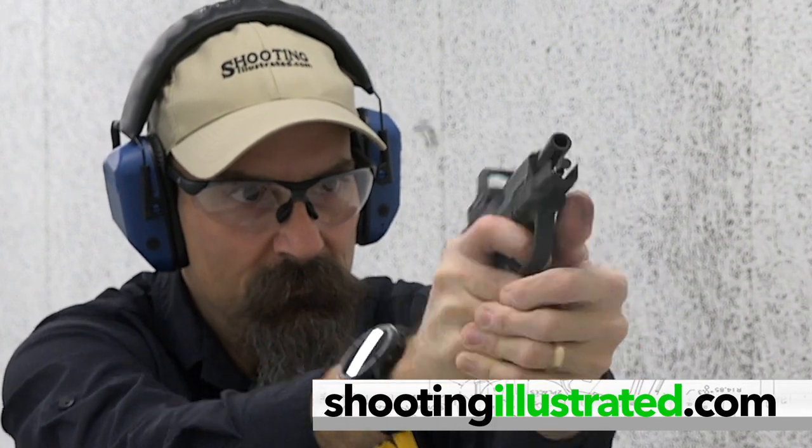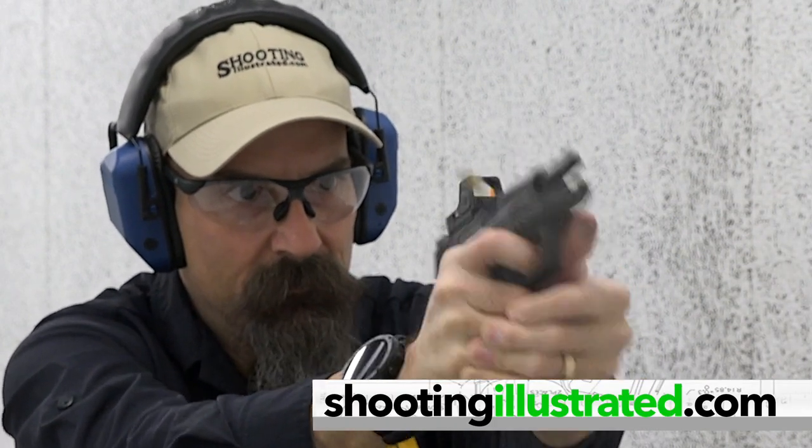For more information on the items we've chosen for today's kit, or to see other guns and gear combinations, visit ShootingIllustrated.com. And, as always, stay tuned for more episodes of iCarry!